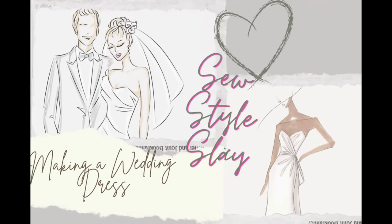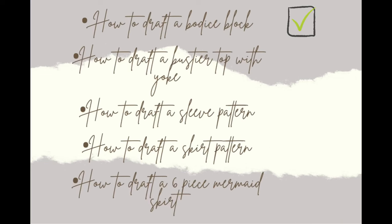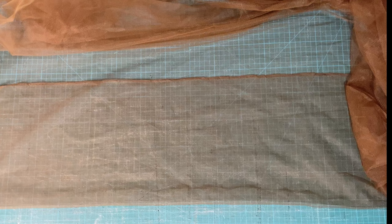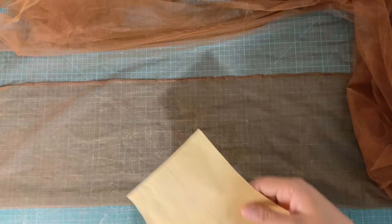Hey fashionistas, welcome back to Sew Style Slay! Today we'll be making a wedding dress, and this is part one of our three-part series. In order to do so, you'll be needing a bodice block and a couple of other patterns which can be found on my channel. Without further ado, let's get into the tutorial.